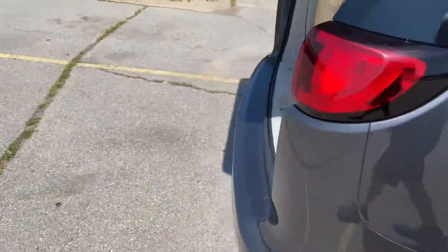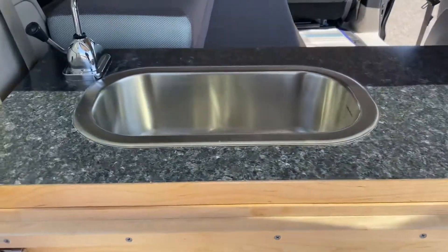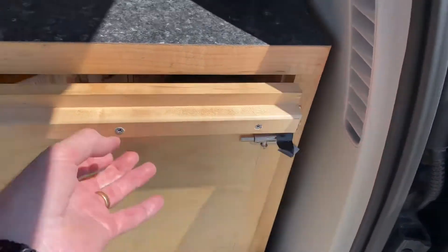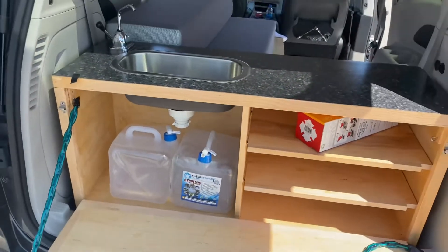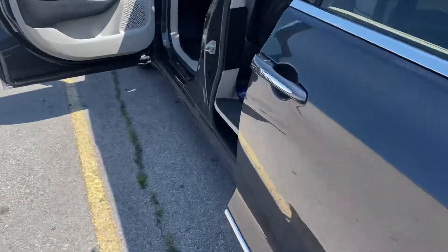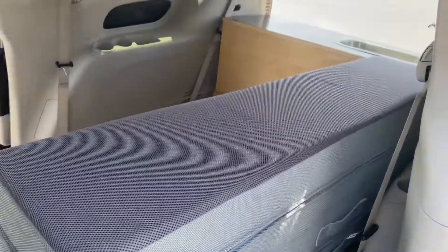There's our kitchen, which we don't have set up quite yet, but it's shelving and it'll be gray and clean. There's water storage there, and storage underneath, and all these pieces can come out.